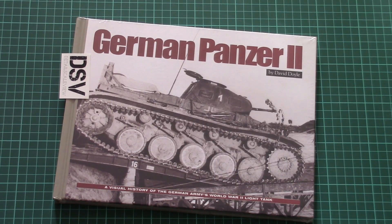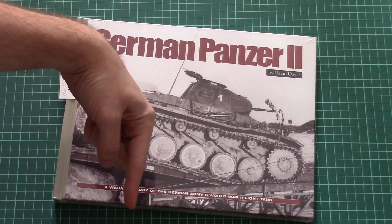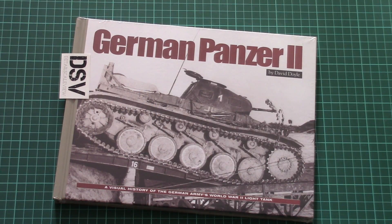Hello everyone, today we have a new video review and this time we're going to check a book from Kazimek Publishers. As usual you can find a link to the review here in the video description below — click it and read the text in English and Russian with detailed photos.